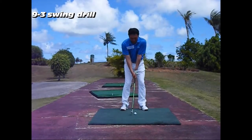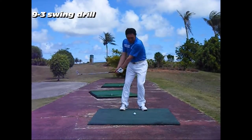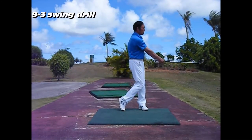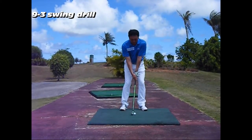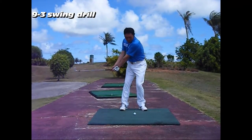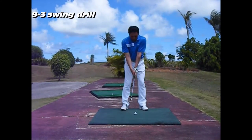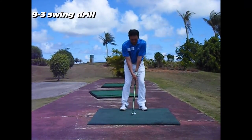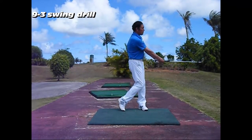9-3 Swing Drill: With the 9-3 Swing Drill in Chart 2, players again need to imagine that they are looking at the center of a clock and swing the club shaft from the 9 to 3 o'clock position, keeping their wrists fixed. Players can learn how to move the club shaft to an impact area by using the rotation of their body.